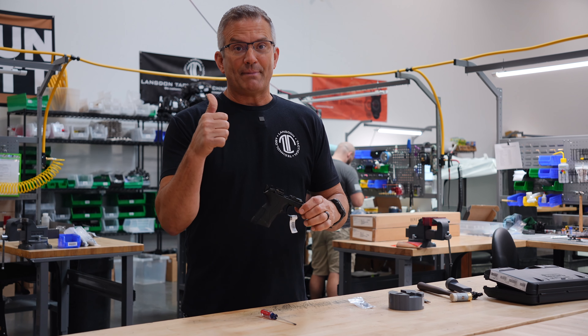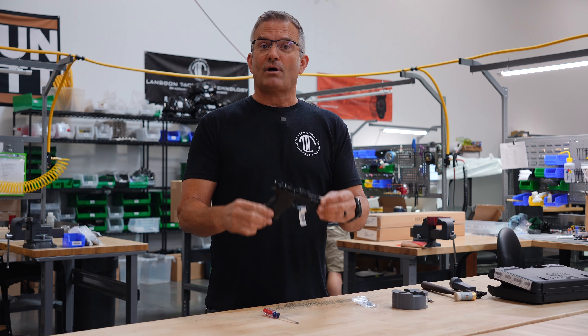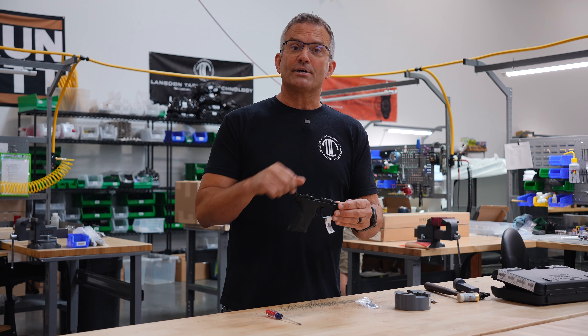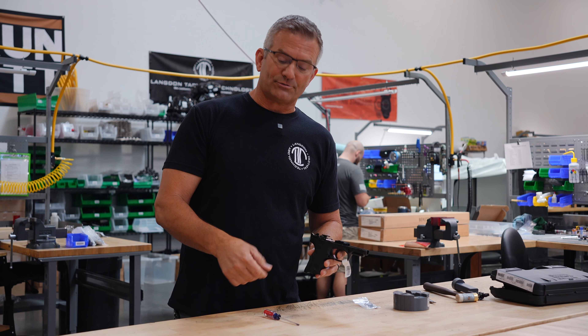First thing you're going to have to do: obviously make sure the gun is unloaded and field strip it — all we really need for this is the frame. The first thing you're going to do is take the trigger group out of the gun. You have to do that to be able to access the actual trigger.